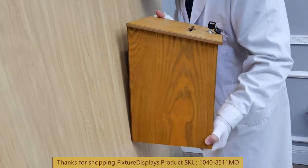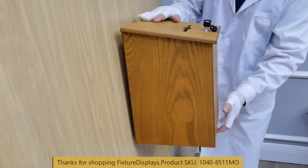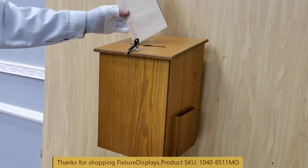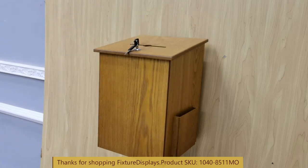This is how you would hang it — just like that. And the drop slot is fairly wide and will accommodate most envelopes.